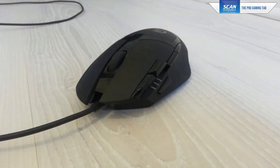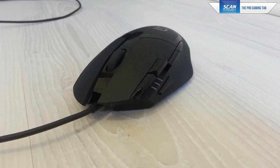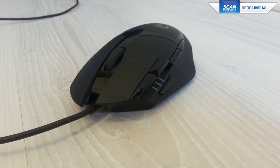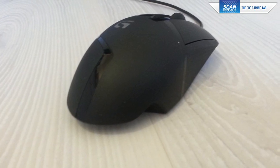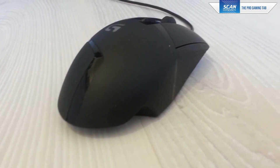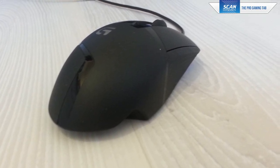The G402 is a right-handed ergonomic design mouse for both claw and palm grip. It is an update to the G502 shape, which was originally an update to the G400S or MX518 shape, aiming to increase functionality without taking away from that recognised form factor. It's made up of lightweight materials with rubber grips, good for both sweaty and non-sweaty palms, and the clicks are extremely responsive, including the mouse wheel.